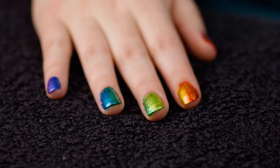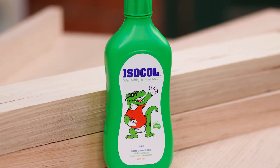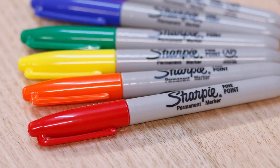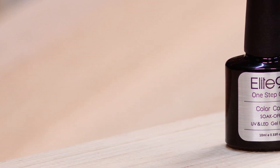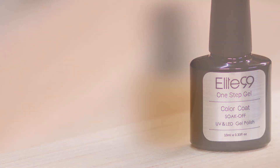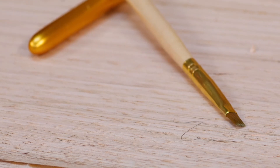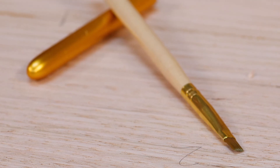For this manicure you will need: isopropyl alcohol or rubbing alcohol, which you can find easily at most chemists or supermarkets. Sharpies or other permanent markers to make the colours of your rainbow. A base colour nail polish — I've used Elite 99's One Step Gel in a pearl silver. Normal nail polish works too. A top coat to seal in your gradient. A brush to blend your colours with — I've used a gel brush but you can use any brush with synthetic bristles.